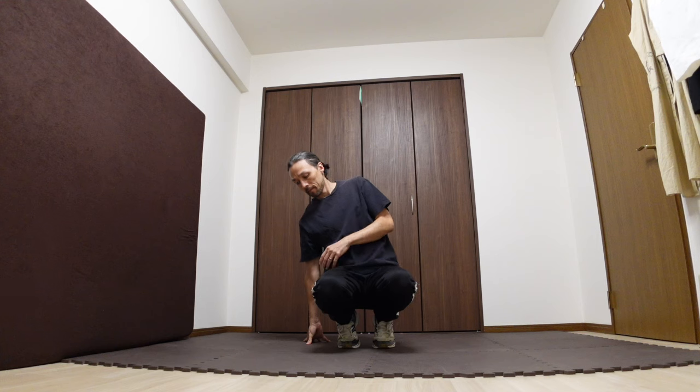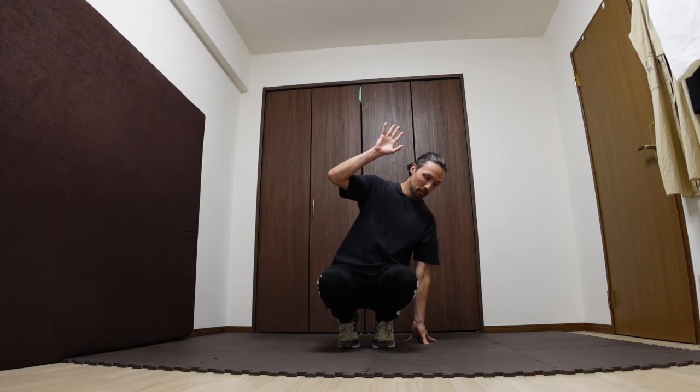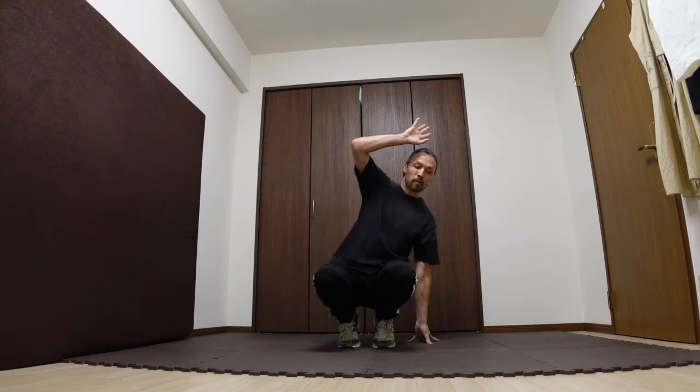As for your hands, it's really important to try and keep them directly under your shoulders. Just like foot placement is important for supporting your body, hand placement is equally important because in a lot of footwork your weight is actually going to be supported by your arms and hands.